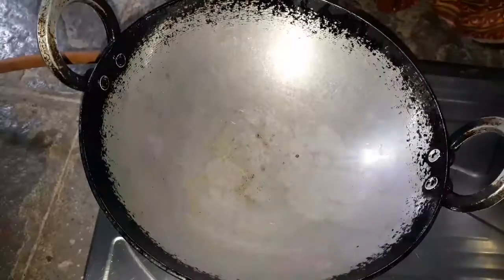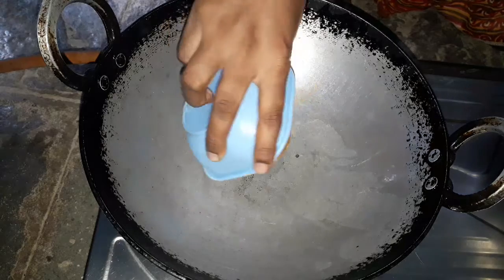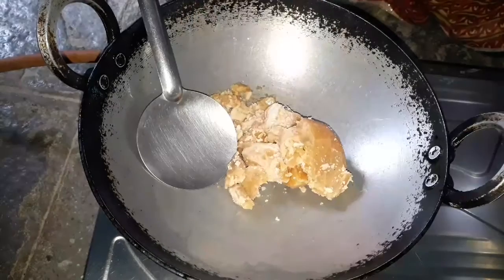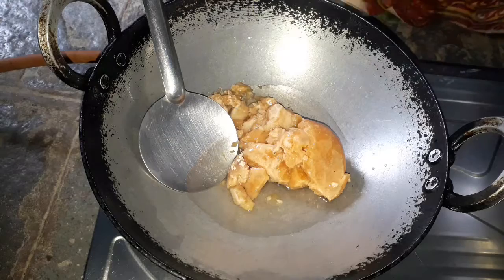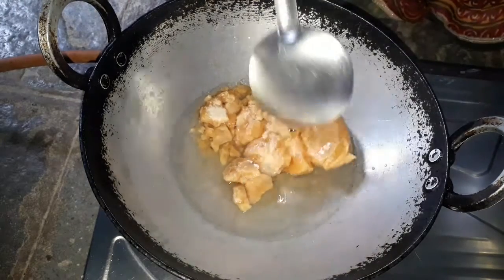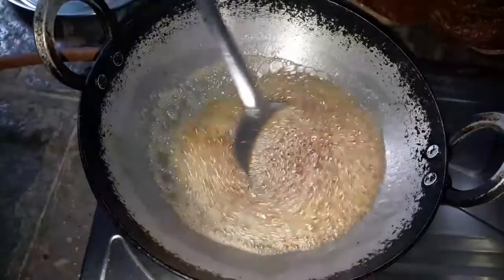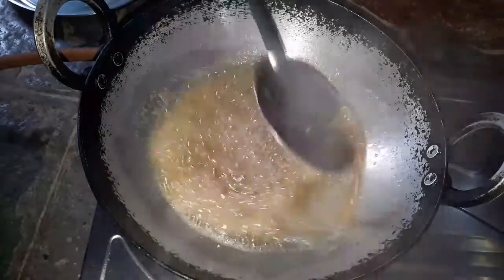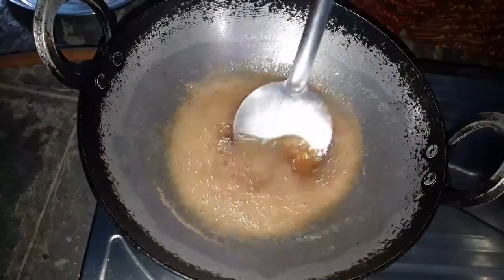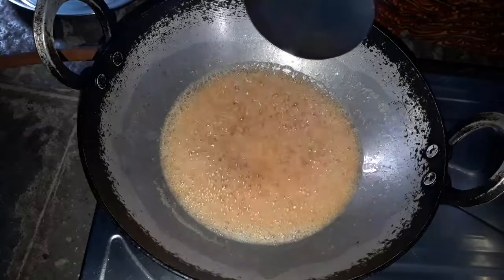Then we will finish the bag. I put two cups of paper in, and I put a half cup of paper. I put the paper on the paper.